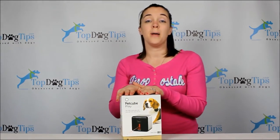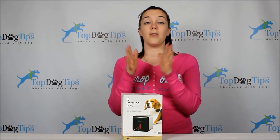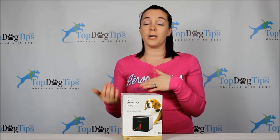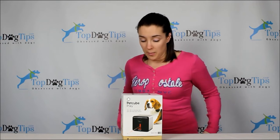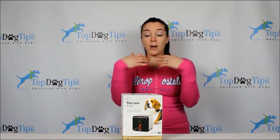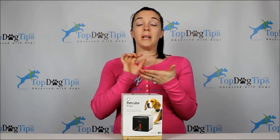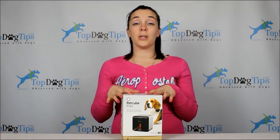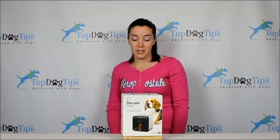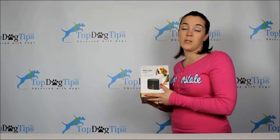This is not included in the giveaway, but if you want to, you can subscribe once you get the PetCube. Sign up on their website — you can get 10 days of video playback for $10 a month, or 30 days for $30 a month. You also have the ability right on your smartphone or tablet to upload still pictures or videos from your PetCube and share them on your social media pages with your friends and family.